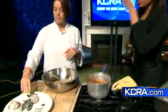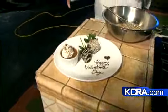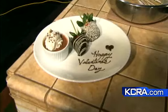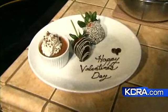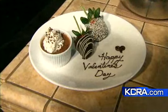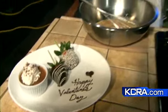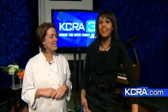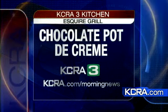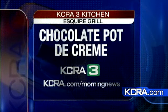This is the finished product with a dollop of whipped cream, some shaved chocolate, and chocolate-covered strawberries — of course, the key to Valentine's Day. And this dessert will actually be at Esquire Grill. This is the Valentine's special for Esquire. So if you don't feel like cooking it, or if the whole egg tempering thing is too intimidating, just forget it and go to Esquire. Thank you so much, Erica. You're welcome. You've got the recipe online at kcra.com slash morning news. Thank you to Peregris.